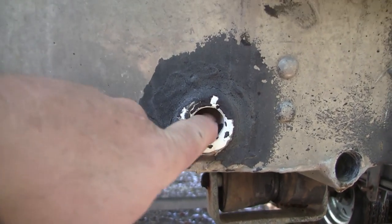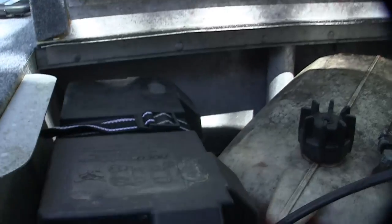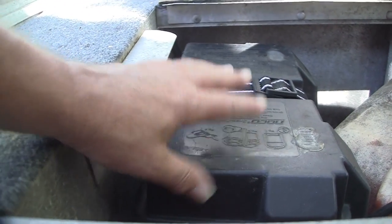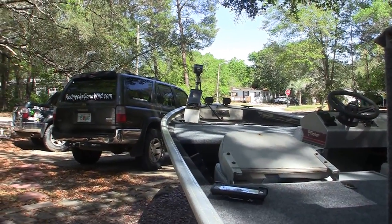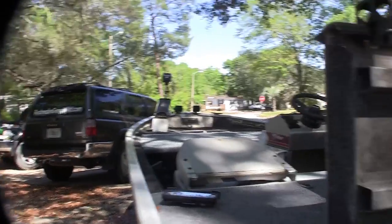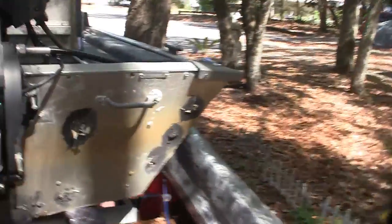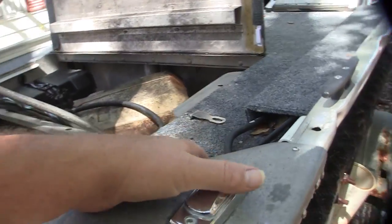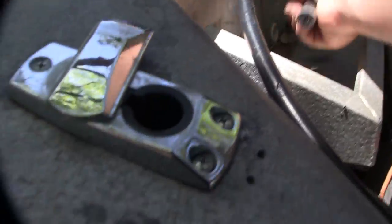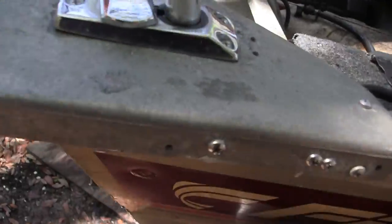If I want to use the live well as dry storage, all I've got to do is put a plug in that hole. If I want to use it as a live well, I just take the plug out and water will fill it up. Here is the battery for the trolling motor and the LED lights. And that other battery over there runs the running lights and the all-around light, which just plugs in like that — it's a white all-around light. You've got to have that if you're going to run at night.